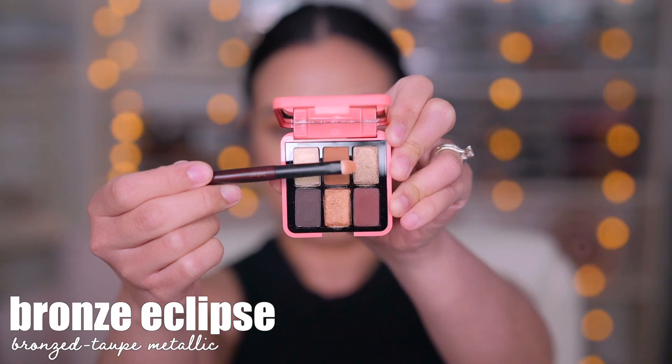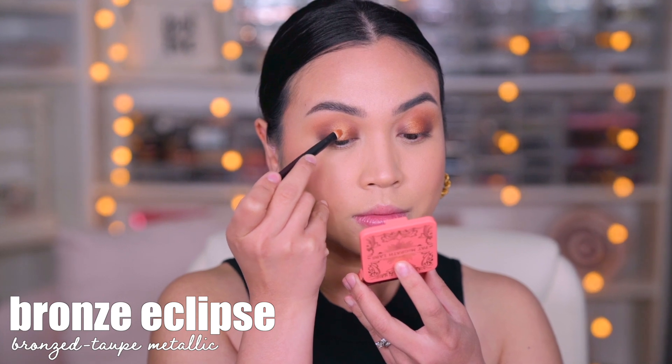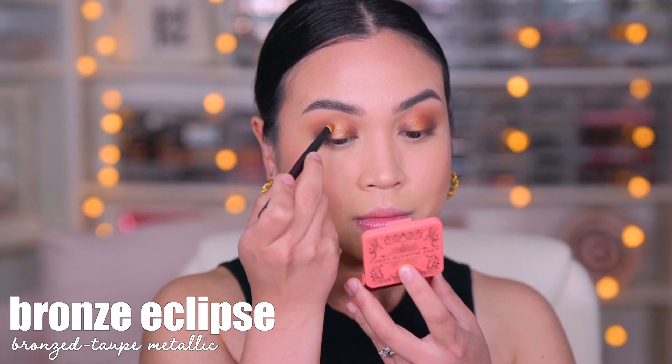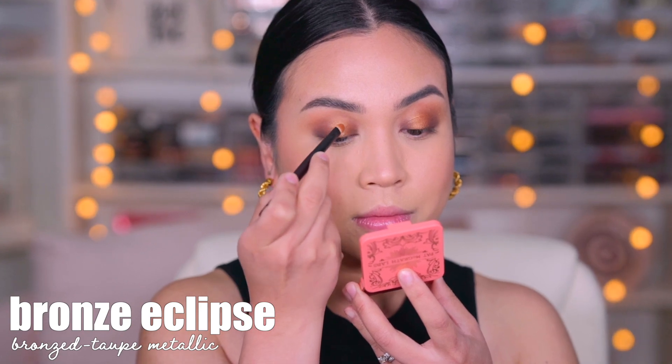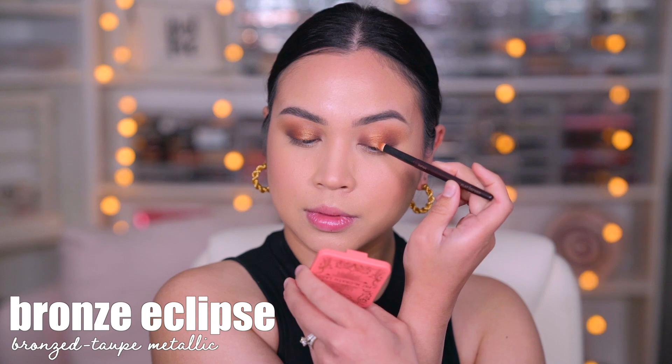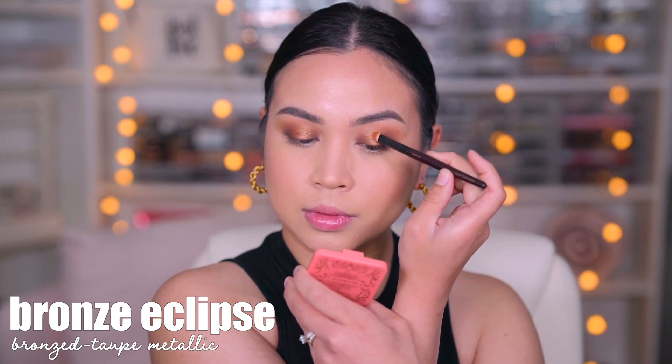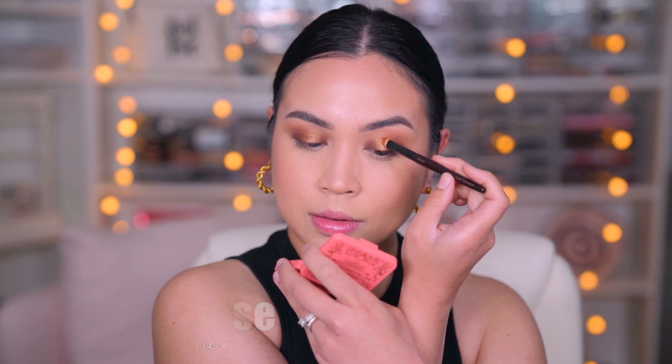Now I want to use the number three shade which is called Bronze Eclipse. Should I try it in the middle? Okay, let's just do it. I did put it right in the center of the gold, so there's like a gradient of that. I think you can tell this one is popping more. I like that.